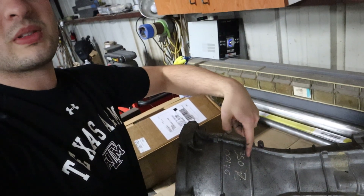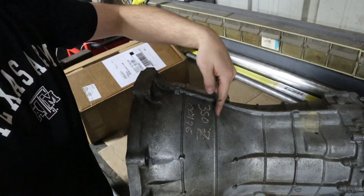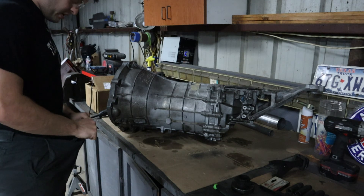Some people say the cut is behind it, others say it's in front of it — I don't think it really matters. You can cut directly on the seam if that makes you feel better, and then just go all the way around and have the bell housing come right off. Also note to self: buy smaller pants.